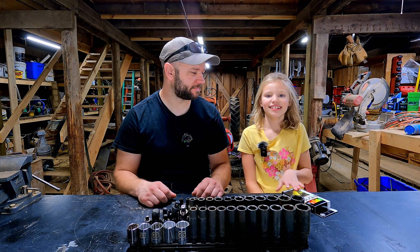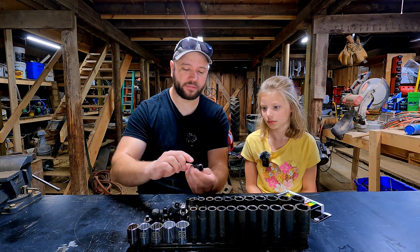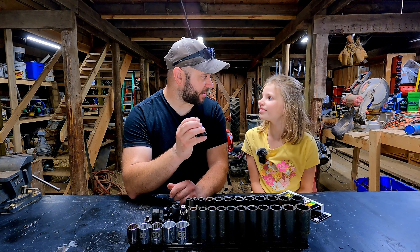A while back I saw a video on Facebook about making your impact sockets easier to read, so we're going to do that today. The trick is to take some paint pens, color in where all the recessed writing is, wipe it off, and then the inside of that writing should have all the paint left over.